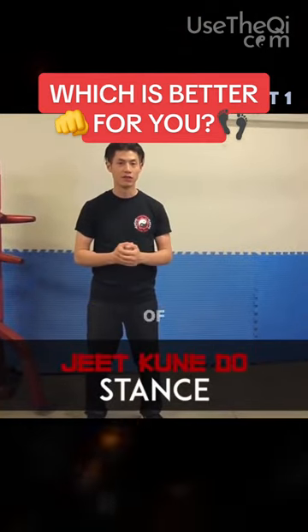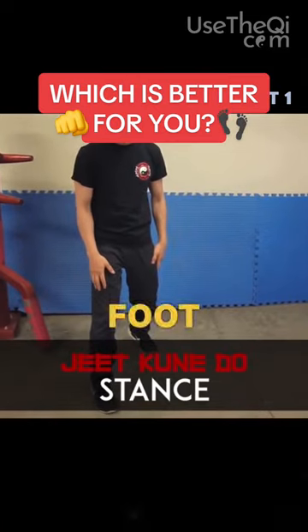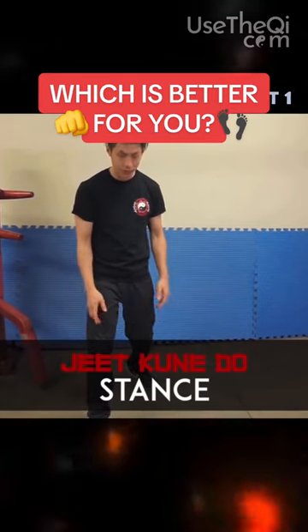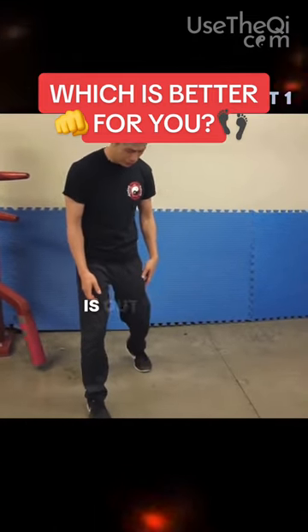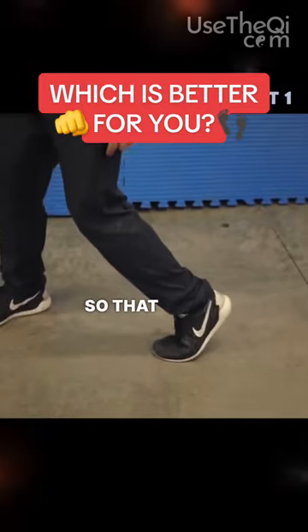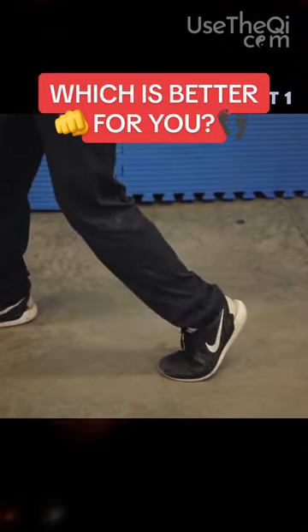Let's talk about the stance of Jeet Kune Do. The Jeet Kune Do stance is with your right foot forward, left foot in the back, almost in line. Your left foot is out slightly with your heel up — you can see the heel is up like this — so that you're using the ball of your foot to launch forward, just like a track runner.